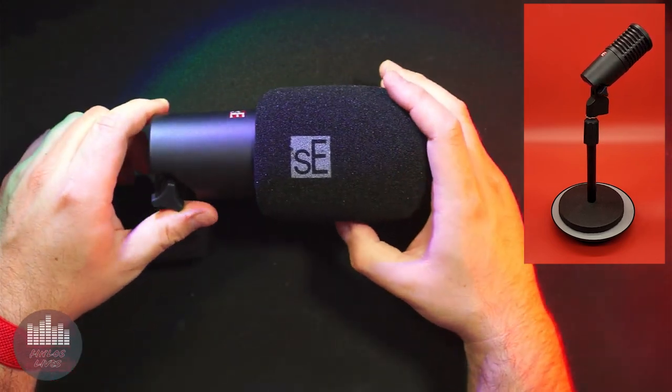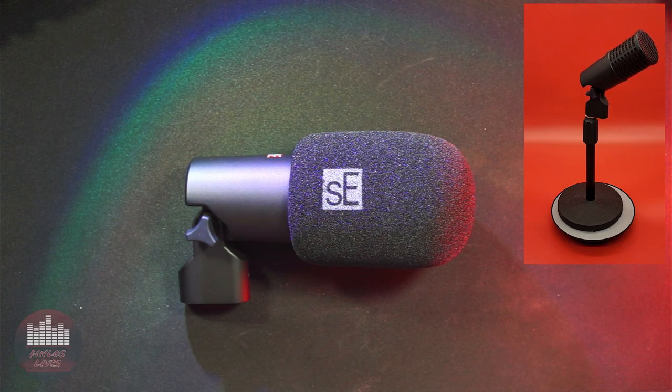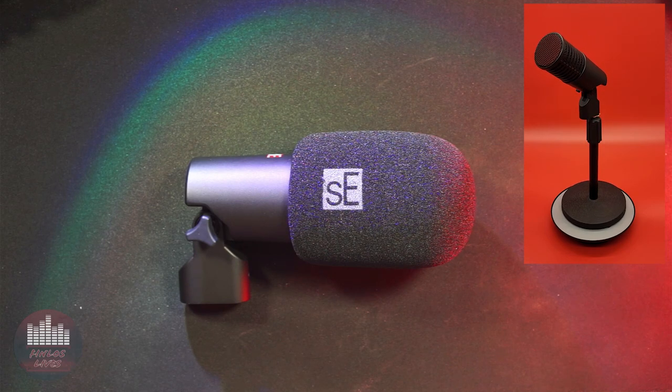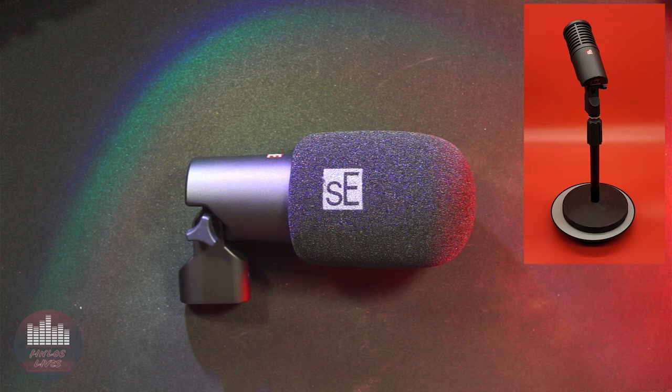While it lacks the brand recognition of a Shure or an Electro-Voice, I'd choose this mic over those venerable names for podcasting, on-camera use, or even broadcast purposes. Neither of those mics offer onboard activators or preamps, something many will especially need with the SM7B. Not only does the SE Dynacaster DCM8 look and sound amazing, it is a huge value for all of the features and quality it offers.